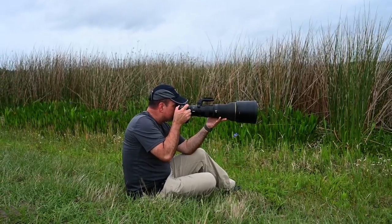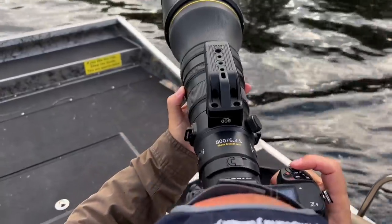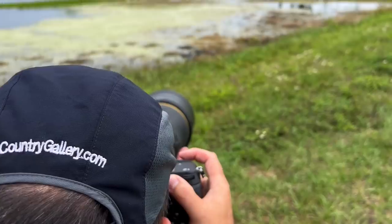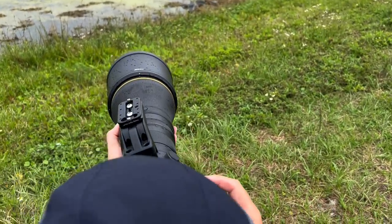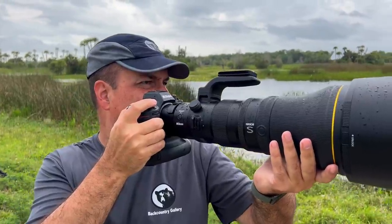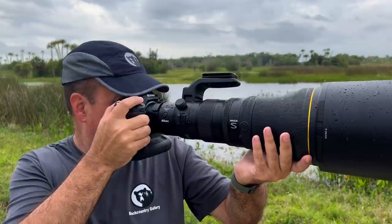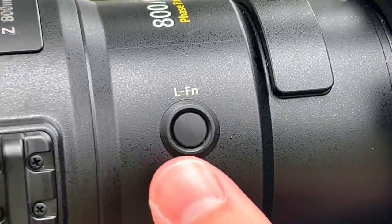Build and features. Let's start with build quality and features before we get into how it performs in the field. Build quality is always a bit hard to define, but based on my time with this lens, it seems like it's every bit as durable as Nikon's big primes and more robust than the 300 or 500 PF lenses. It certainly seems rugged enough to keep up with the kind of abuse my lenses have to put up with in the field.